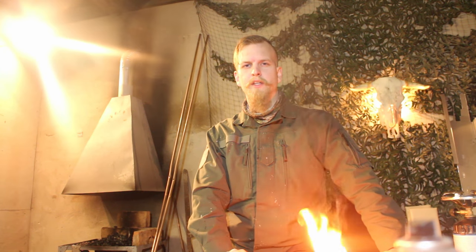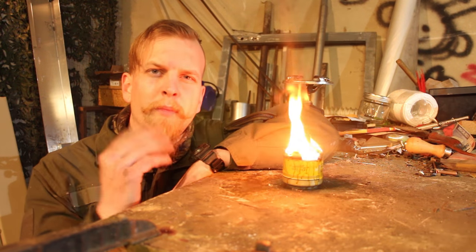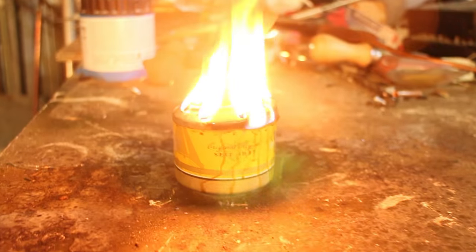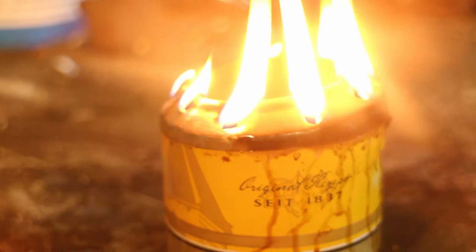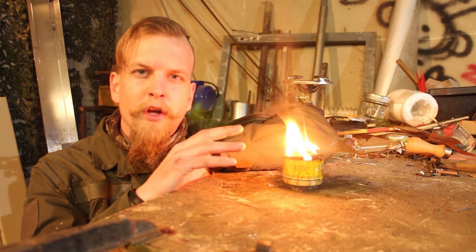When alcohol burns, the only byproducts it produces are water and carbon dioxide. The problem with your traditional alcohol stove — like this one which is made out of two beer cans — is that it's not very fuel efficient. It produces a lot of smoke and it will not burn for a great amount of time.